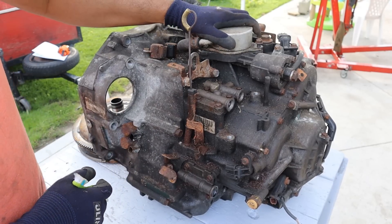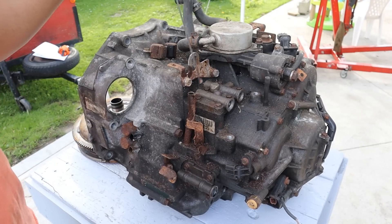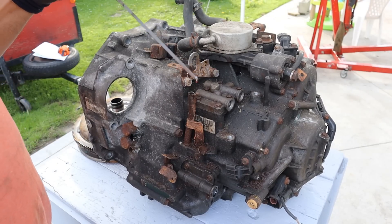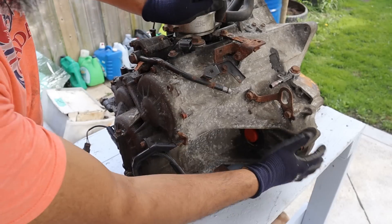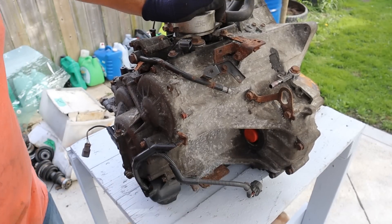At the top here we have the transmission cooler, and we've got a speed sensor here and here. This transmission is so old that it uses a dipstick. Around the back we do have an open differential because this is not the Type S with the limited slip, and a couple more connectors that go down to the bottom.